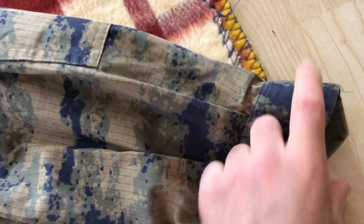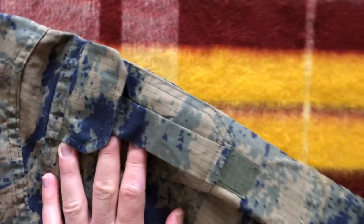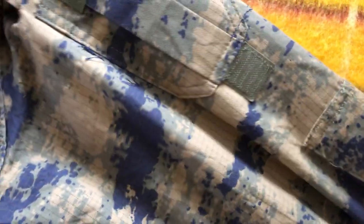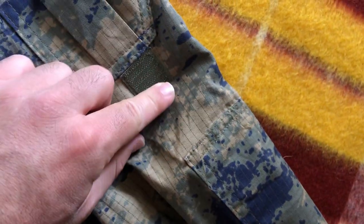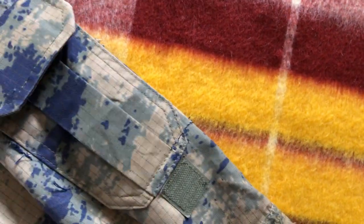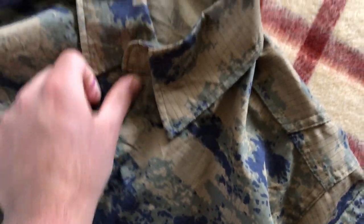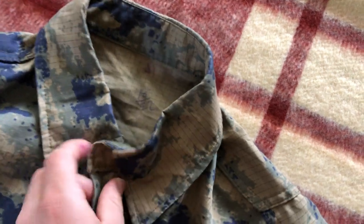On the wrists we have a lot of velcro so you can adjust the fit. There are reinforced elbow pads, and then there also appears to be a pen pocket here — you can't really fit anything in there other than small items. There's also some velcro whose purpose I'm not entirely sure of.